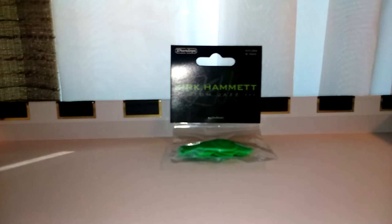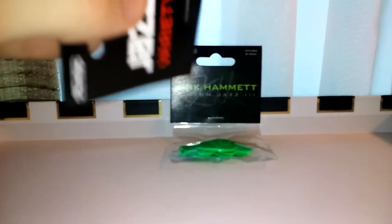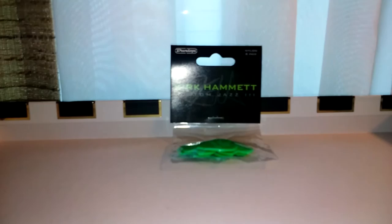The lighting is so much better when I turn the light on on my camera. The last video I posted was a review of the Jazz 3 Variety Pack. I should have turned the light on when I did that — you still can't read it, but it's much more apparent. So I did a review on the Jazz 3 Variety Pack.